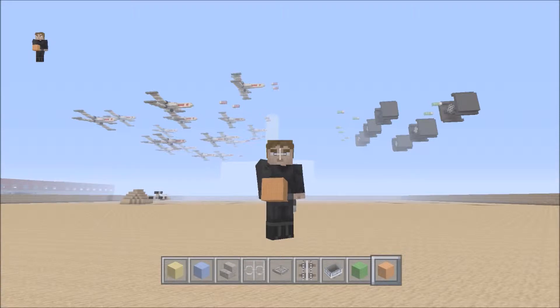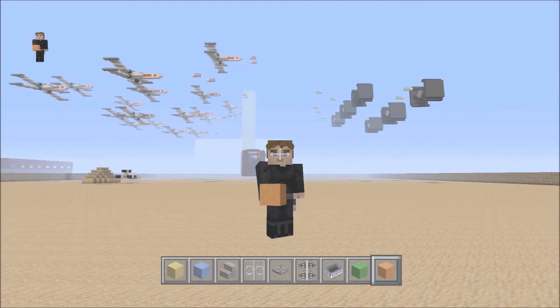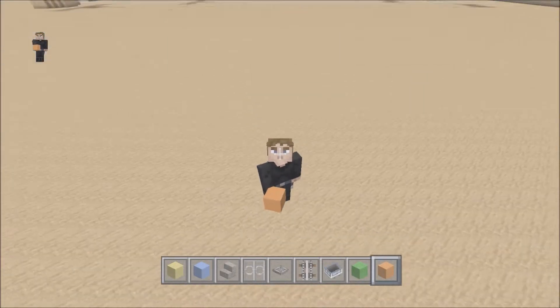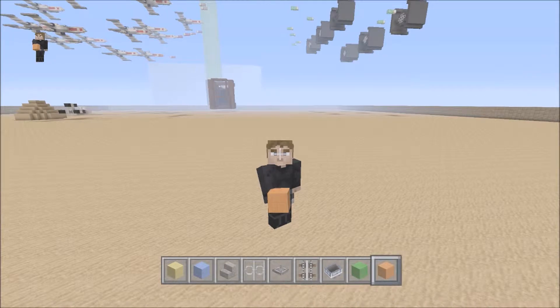Hey guys, what is going on? This is Mr. Daddy Matt and I am back on Minecraft bringing you a cool tutorial. If you have a Star Wars world and you're a Star Wars fan, I'm going to show you how to build a pod racer from Star Wars — the one where Anakin Skywalker in The Phantom Menace was racing. I always wanted to build a pod racer so I messed around and came up with a few different ways. I'm going to show you one of them now and I do hope this tutorial helps you.